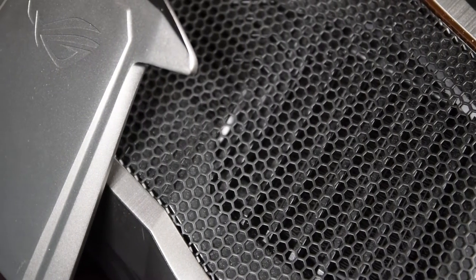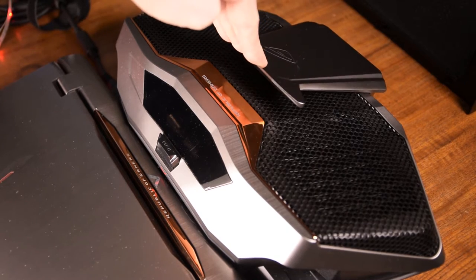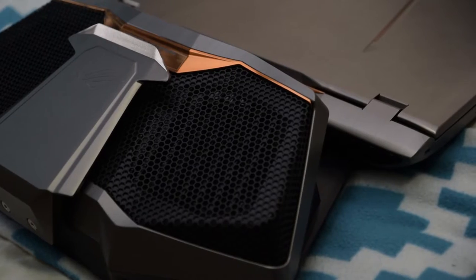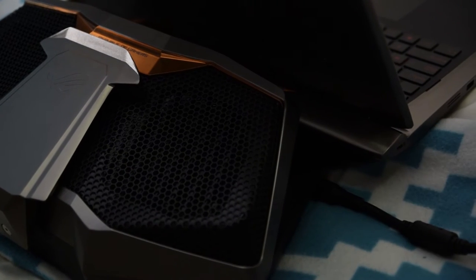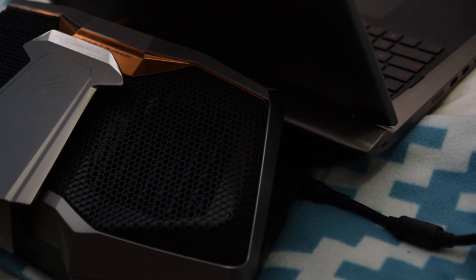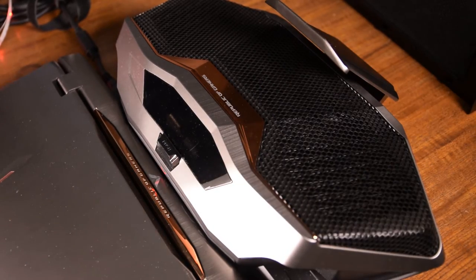It's incredibly simple to connect the dock to the notebook — all it takes is to set the notebook on the clips that keep it in place and push down on the large lever, and then it's connected. Mind you, the dock will make a loud beeping noise whenever it turns on, and during idle operation the dock provides a low humming noise that hovers around 48 to 50 decibels. During a gaming session it can get up to 55 to 57 decibels with the fans making some noise. Disconnecting the device is just as simple — you just push the button that says 'push' and the notebook comes free.